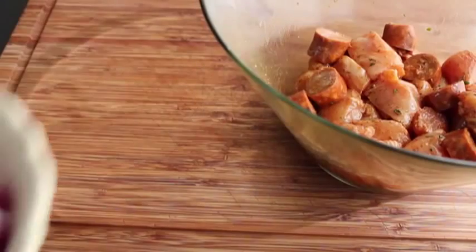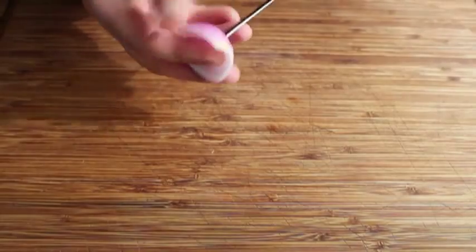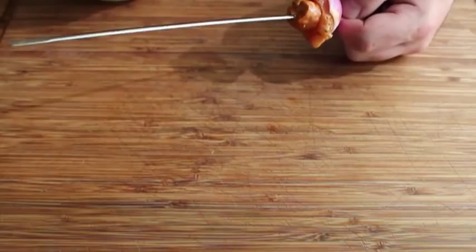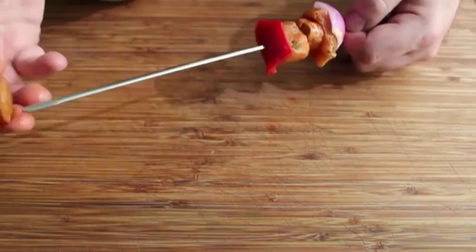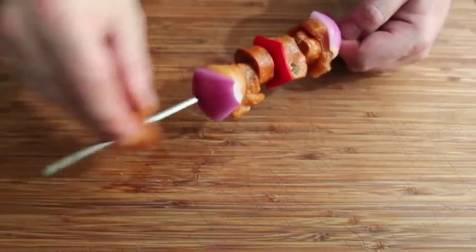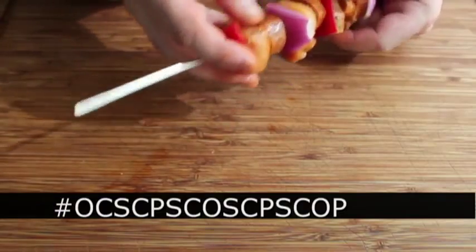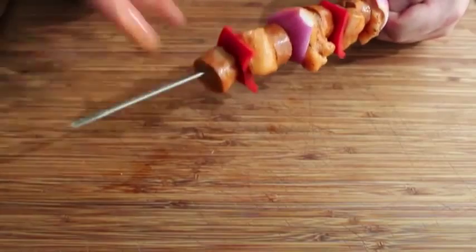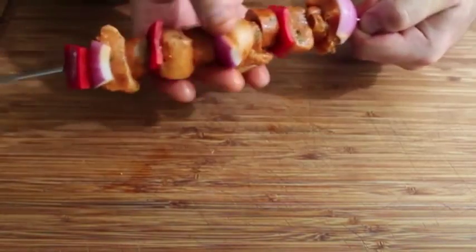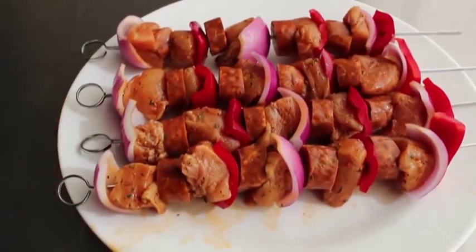The only other things we need are vegetables — I'm using red onions and red pepper — and some metal skewers. I like to start with a piece of red onion at the base, then a piece of chicken, then a piece of sausage. My strategy is that every piece of chicken should be up against a piece of sausage on at least one side, so all that flavorful fat is right next to the chicken on the grill. The sequence I use is: onion, chicken, sausage, chicken, pepper, sausage, chicken, onion, sausage, chicken, pepper, sausage, chicken, onion, pepper. But do it any way you want — you are the Ben Hur of your chorizo chicken skewer.